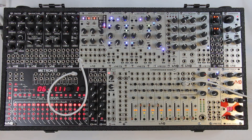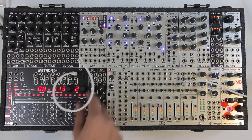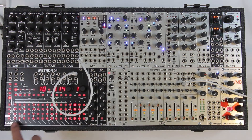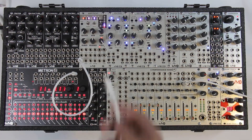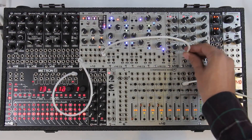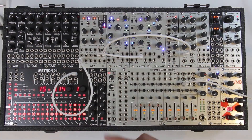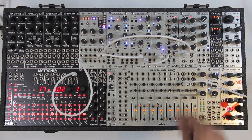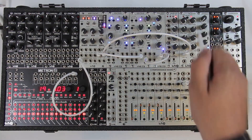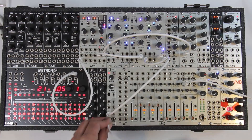Right now I've got a pretty blank patch here — I've got a clock output going from Metron into my Arpitect. I'll clear out that channel. So we've got a simple sequence coming out of Arpitect. I'm going to take the gate output and run it into my multimode envelope, take the volt-per-octave output into one of my Spectrums, and make a quick simple subtractive patch — Spectrum into Pull Zero, out of Pull Zero into the DVCA, and out of the DVCA into the mixer.